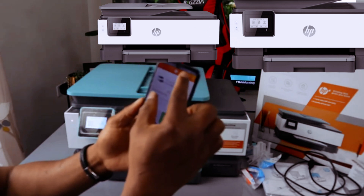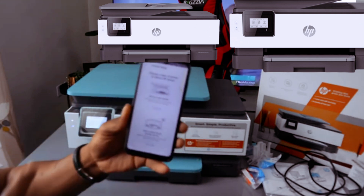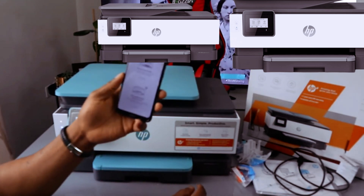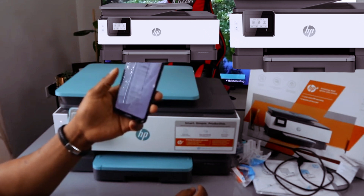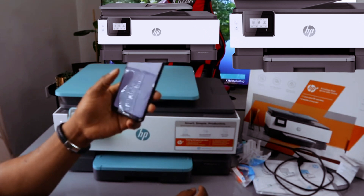Once you open the HP Smart app, you'll see a bell and a plus sign — click on the plus sign. You'll see 'Printer Setup.' It will ask you to choose a type of printer: set up a new printer and connect it, or add a printer that is already set up.